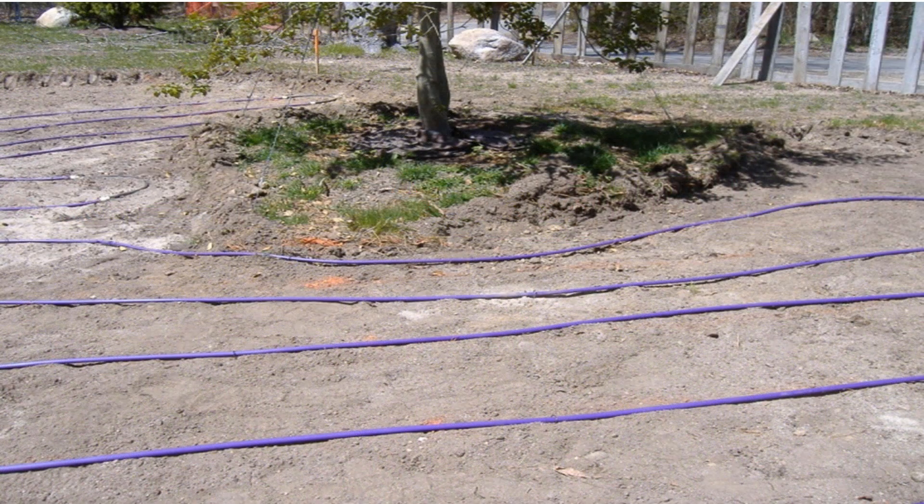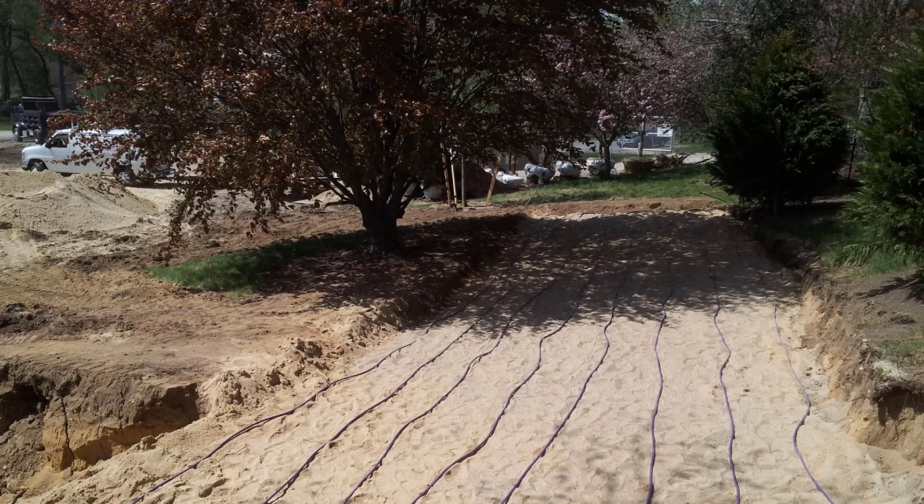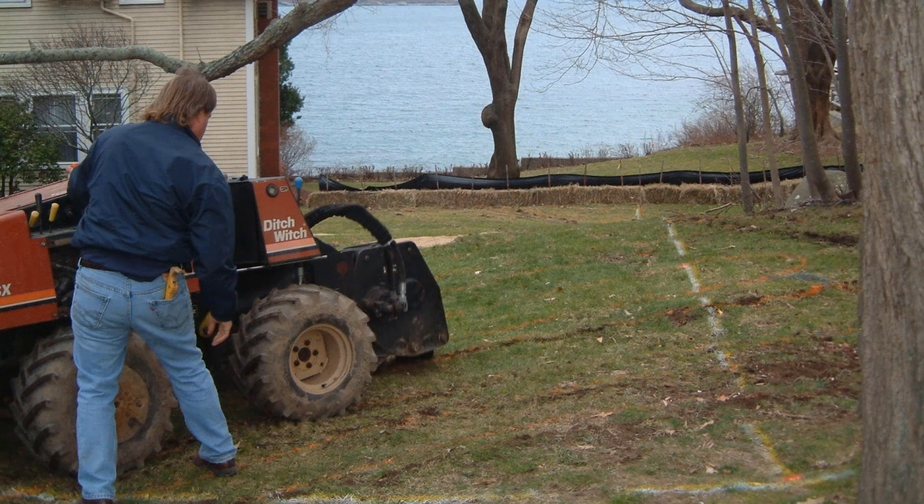The flexible nature of the drip dispersal tubing can allow homeowners to maintain aesthetic appearances and keep beautiful ornamental trees. Since there is no 5-foot overdig required with a PERC-Rite Drip Dispersal system, many site features can be preserved. By limiting the amount of excavation, projects can be completed in days, not weeks, with PERC-Rite Drip Dispersal.